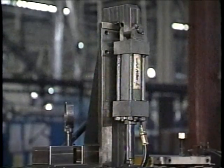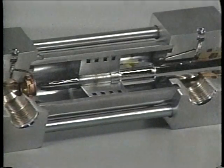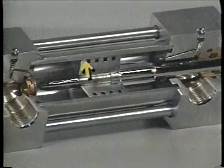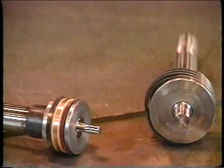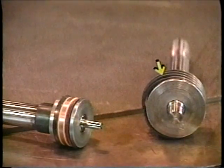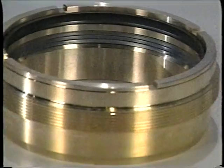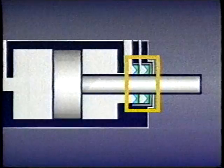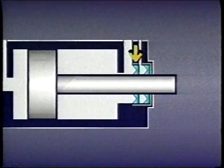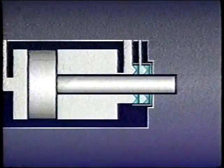Cylinders are used to convert the energy of pressurized fluid into mechanical energy. In a cylinder, the pressure differential between the cap end and the rod or head end can be very high, so the piston must be sealed at the cylinder body to prevent leakage. This is done with cast iron piston rings or with flexible material seals. Cast iron rings last longer but may allow unwanted leakage, while flexible seals form a positive seal but may not last as long. The gland seal on the rod has two purposes: to prevent fluid from escaping and to prevent dirt from entering the cylinder. A primary seal allows the rod to move without fluid escaping, and a wiper seal keeps dirt out.